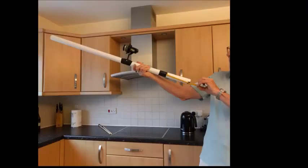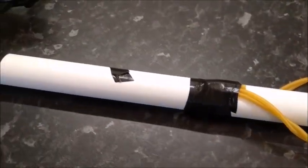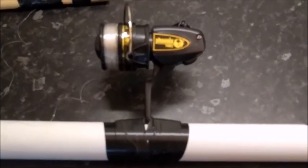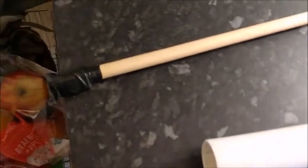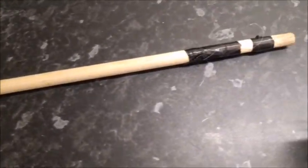The drone recovery tool consists of an inch and a half PVC pipe with some surgical tubing at one end, a fishing line somewhere around the middle, and a 20mm dowel about a metre long with a weight at the front end. The fishing line is attached to the rear fairly loosely, so if the dowel gets stuck up the tree, you can pull the line clear.